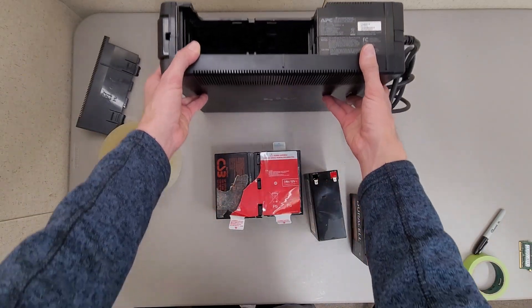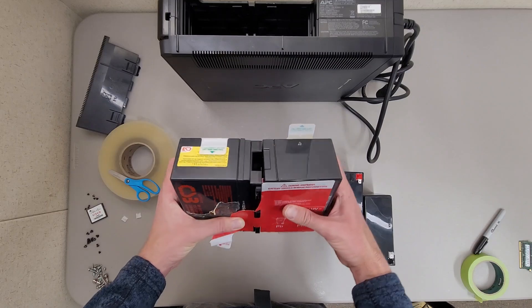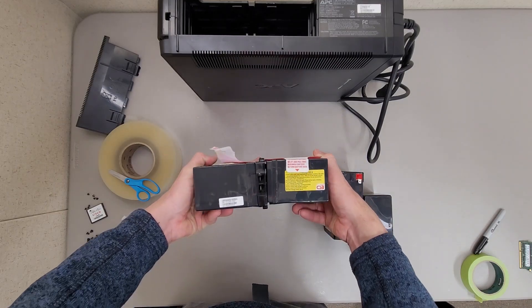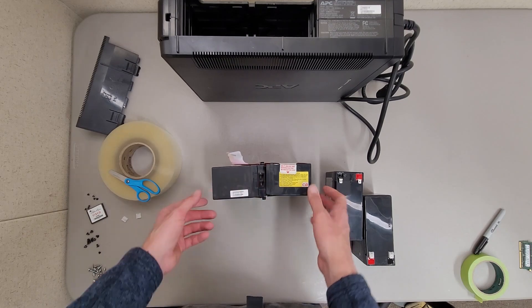These batteries come taped together with labels and you'll want to be mindful of the orientation labels. It doesn't necessarily matter, but it's good to put them on the right way — if you have it with the red pull tabs pointing up, the batteries are disconnected from the battery backup.